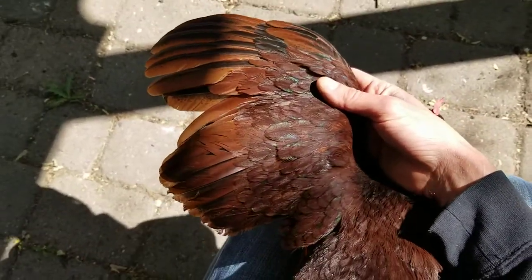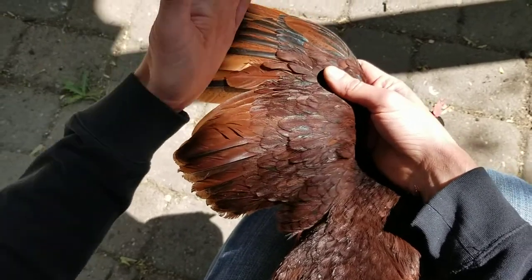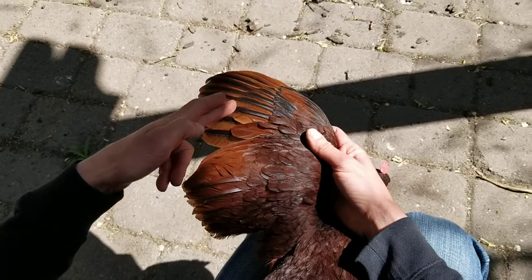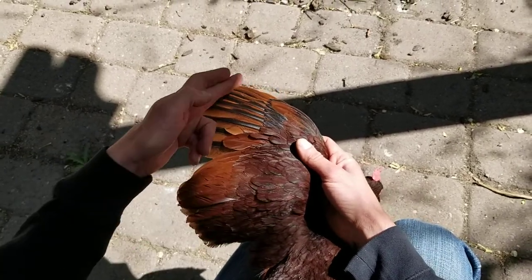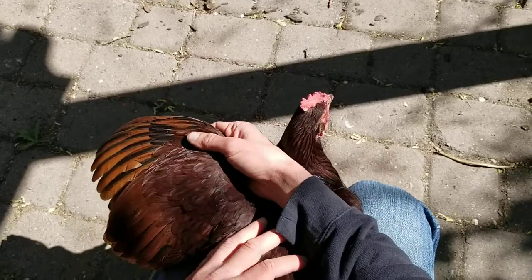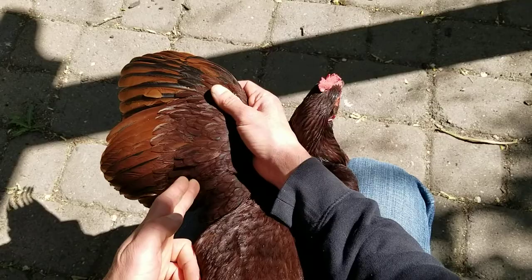There are three levels of severity that you can use to cut the wings. You can clip just these outer feathers about here, you can clip all of the feathers at about this mid-length point, or the last level of severity is you can clip all of them pretty much as close to the flesh as possible.